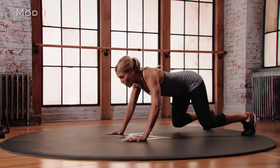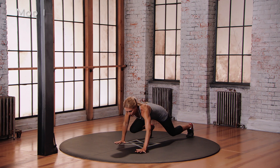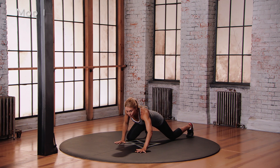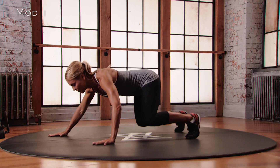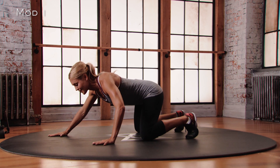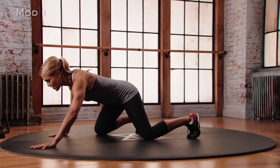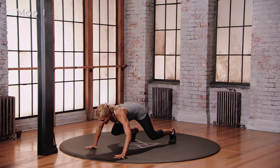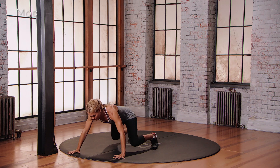We're going to move opposite hand, opposite foot. Reach your left hand forward as you bring your right foot forward, then let your knees rest on the floor. Lift everything back up. Reach your right hand forward, left knee forward — let the knees rest. Lift back up. Left hand, right knee forward — knees touch, rest. Lift up. Right hand, left knee forward — let the knees touch. Lift back up.